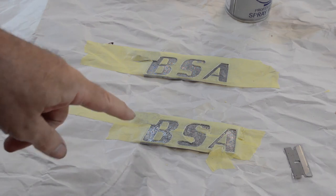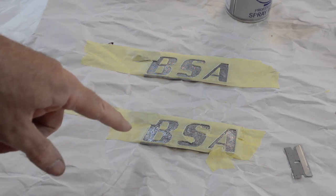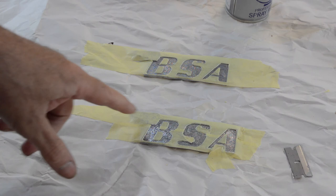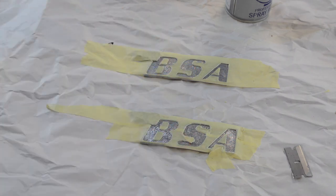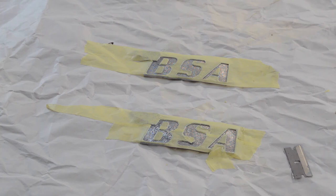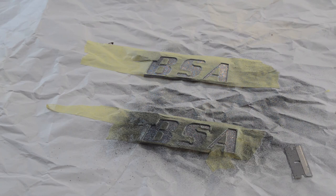The badges should have a white insert with a chrome surround. I tried free-handing them with a small brush and that wasn't very successful, so I've taped them down, cut them out with masking tape, and I'm going to try spray painting them. I'm not entirely sure how successful that's going to be either, but I'm going to give it a go. The first thing is some etch, because being metal I don't think the base coat will stick to it, so a quick squirt of etch.